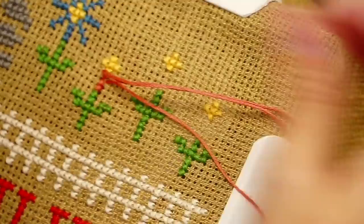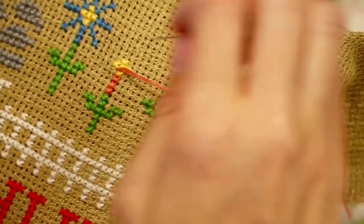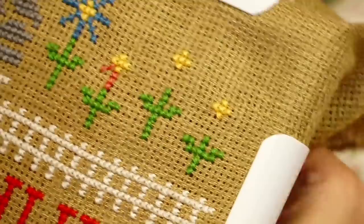I just wanted to show you guys how I move my thread and needles so that you don't carry through the back where you won't see anything poking through. All the flowers are the same at the top, but not the bottoms.